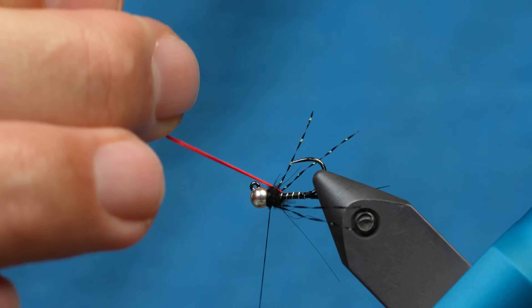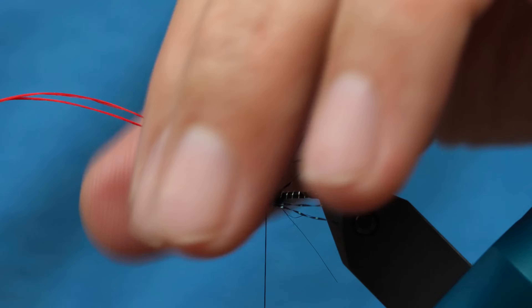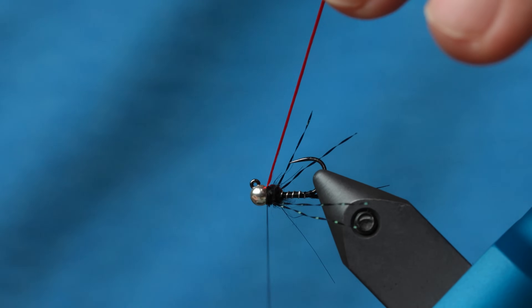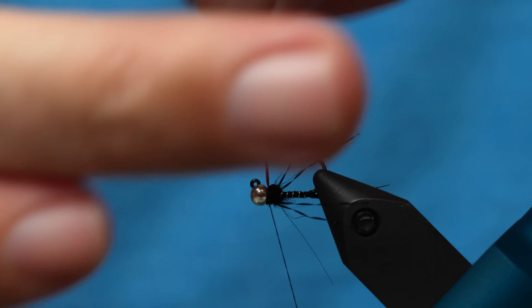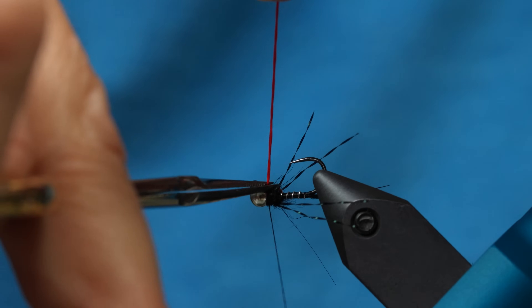Now we're going to pull the floss over the top there for the wing case, make a couple of wraps, and one wrap behind the bead to lock that in. And then I'm going to get as close as I can and tie that off.